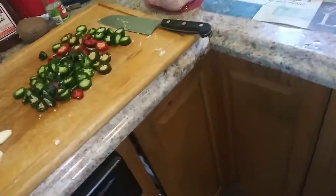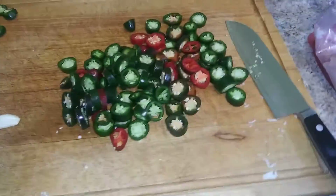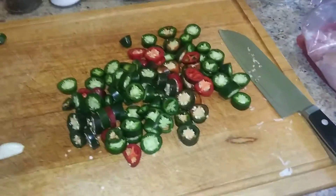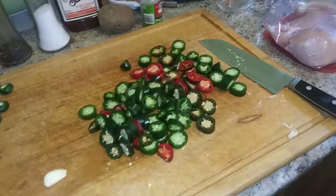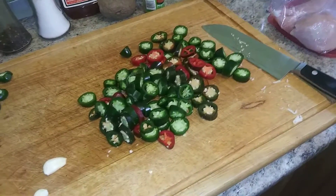So I said I was gonna move on to doing the jalapeños. This was about 15 jalapeños that I had. I was really at the point where I wasn't sure what to do with them anymore because I had so many of them. So I said, you know what, I'm just gonna pickle them.